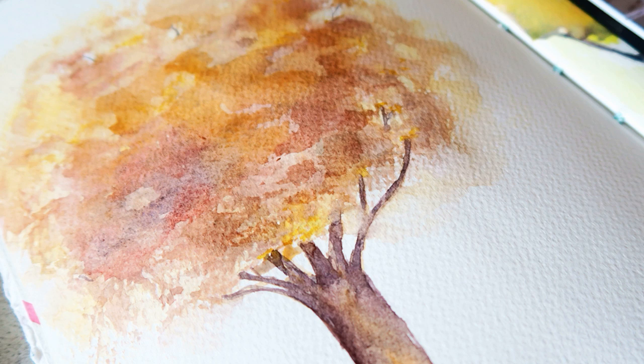That brings us to the end of this video. I hope you enjoyed it. I hope you will feel inspired to grab your watercolors and try your own autumn landscape. See you soon, bye bye.